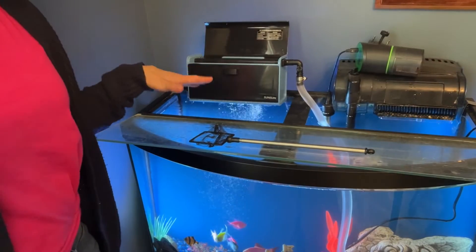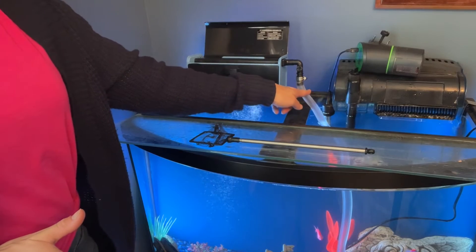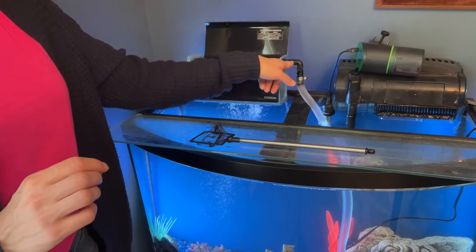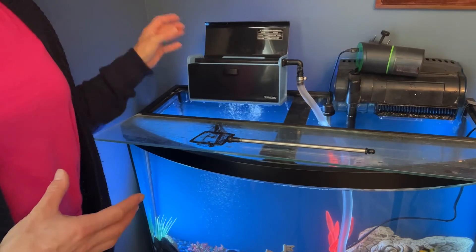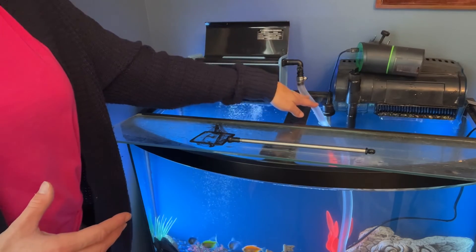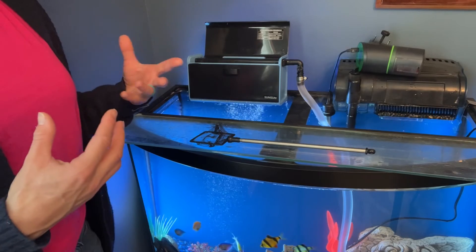You can actually see the filter box a little bit better now. Here's the tube that's pumping up the water — the pump is at the bottom, I'll show you that here in a second. It's going through this inlet valve. When you actually get the product, it comes with the box, it comes with the C-clamps, it comes with a tube and you just have to connect it all together. It's super easy to install and really get started with it.